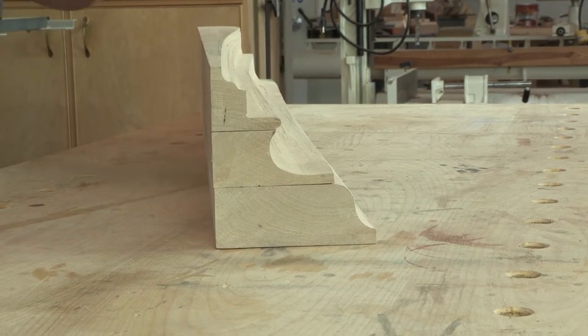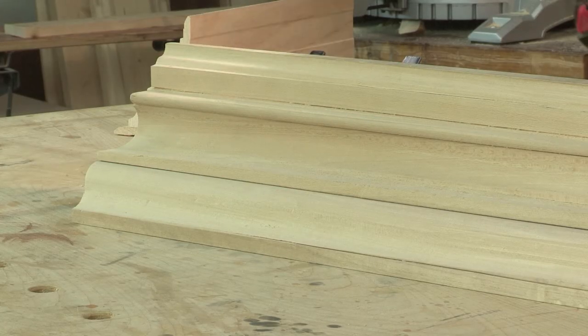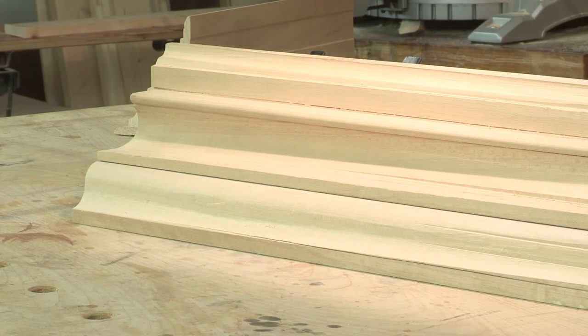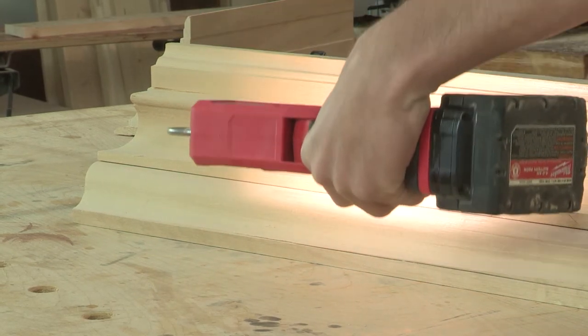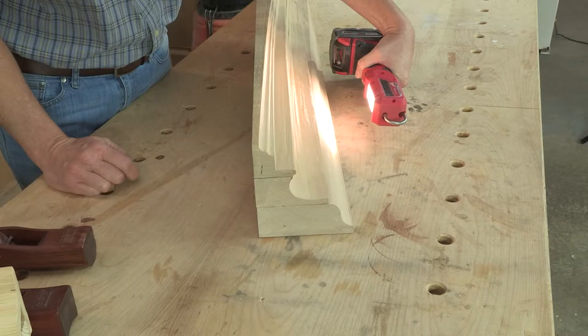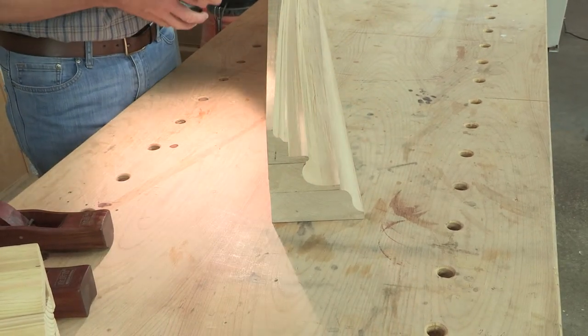So what's the point of that? Well, the Greeks relied on this because as the sun would rise and set, it would cast different shadows and highlights on the molding. So every time you walked in the room, it had a different look and a different feel.